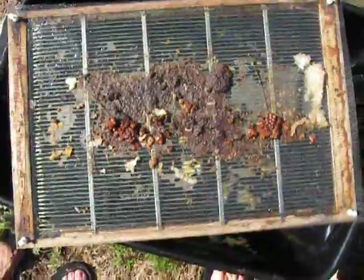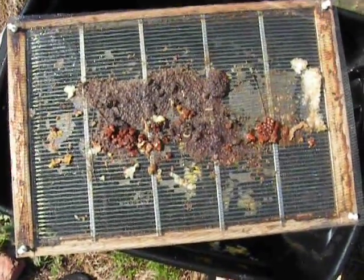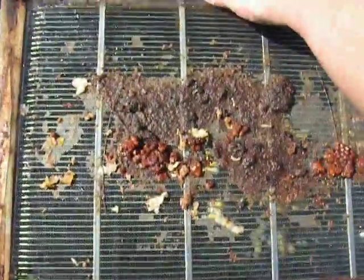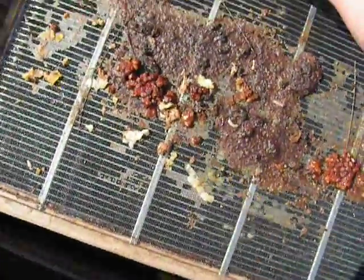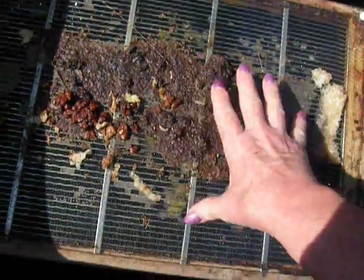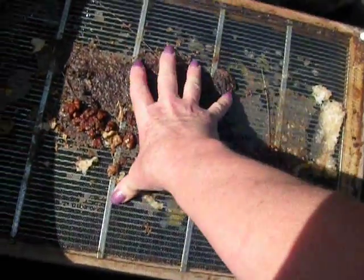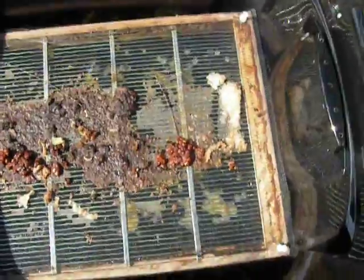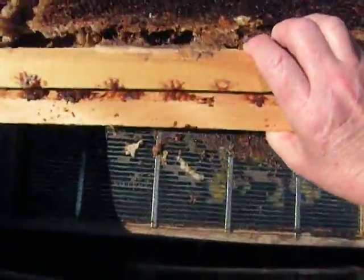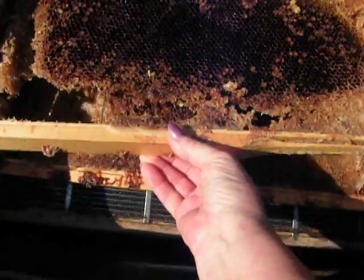We all have queen separators that we don't know what to do with because we bought them when we were novices and we no longer use them. This is a perfect use for a queen separator. And it just wedges in like that.